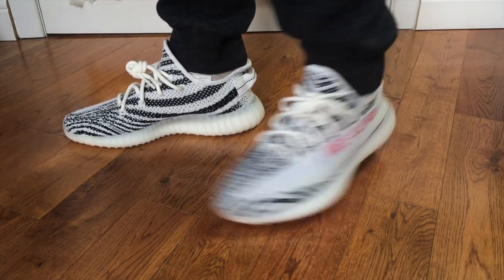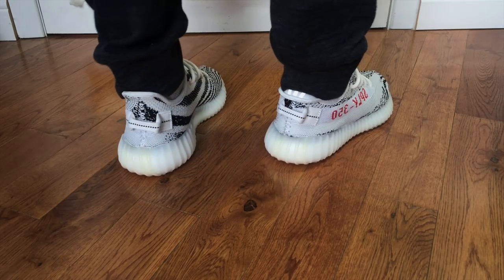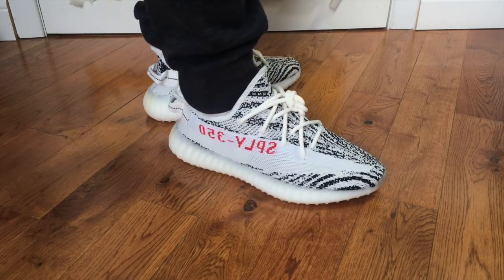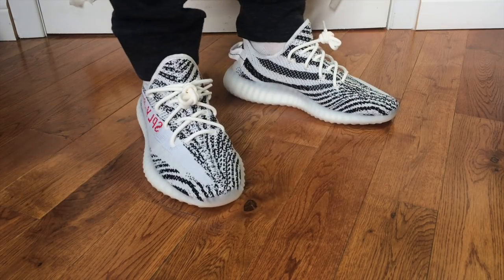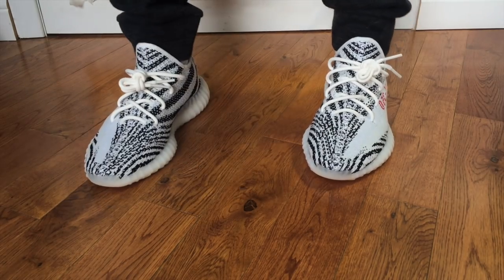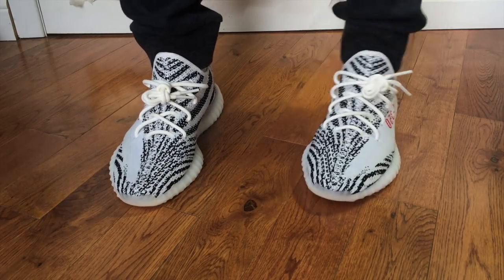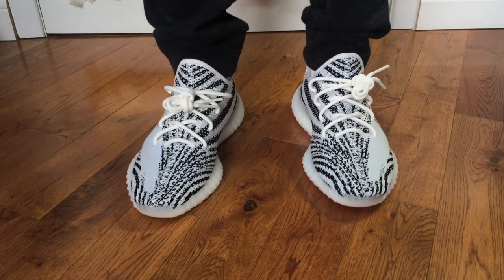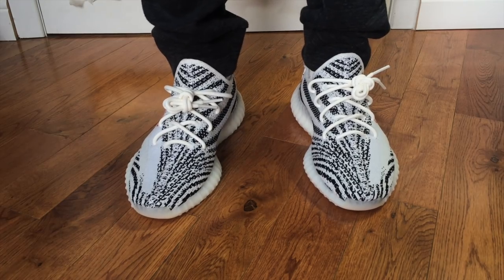I'm not sure I'm going to keep these. They're US size 8 — leave a comment below and let me know. I'm not giving them away, but if someone is interested, maybe we can work out a deal. You can message me on Instagram — the link is in the description. These are the Zebra Yeezy 350s — a dope shoe, very popular. I think they're the iconic Yeezy 350 V2 colorway. Thanks for stopping by, leave a like, subscribe to the channel, more great content coming. Mike McIntyre, all things sports, signing out — peace.